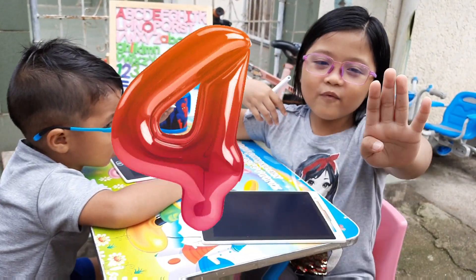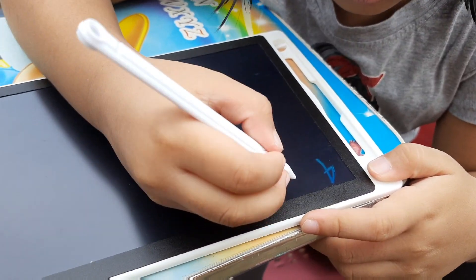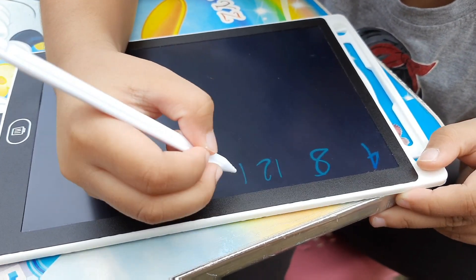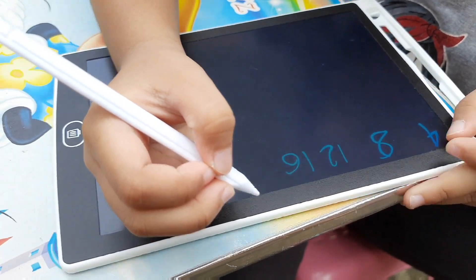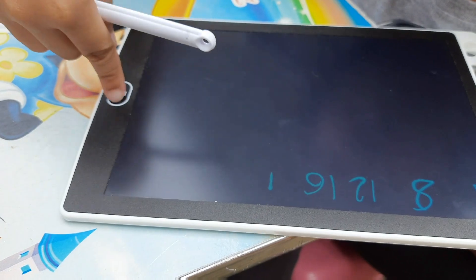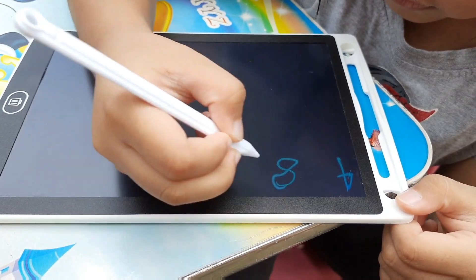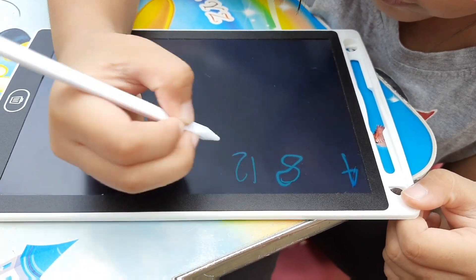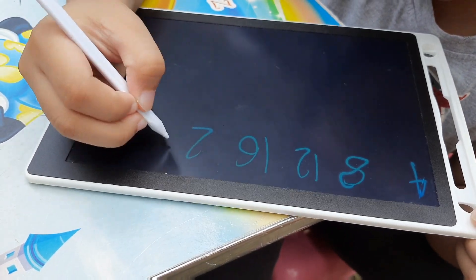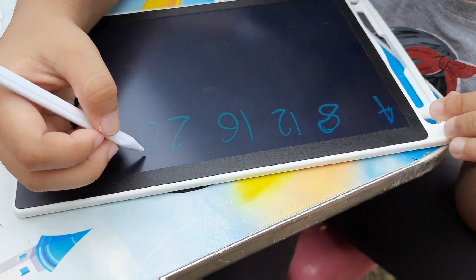Now let's do it by 4. 4, 8, 12, 16, 20. 4, 8, 12, 16, 20.